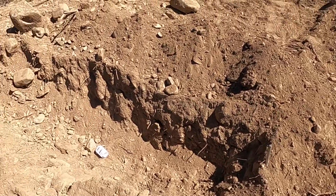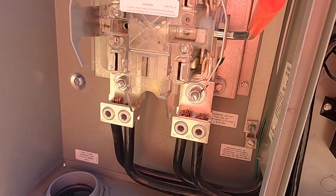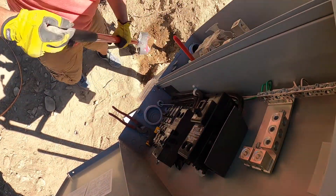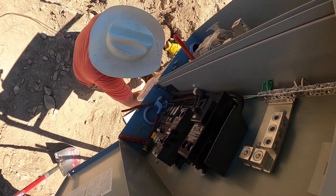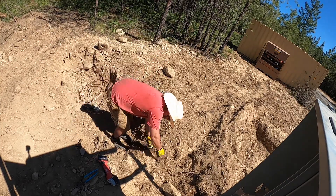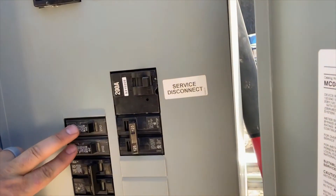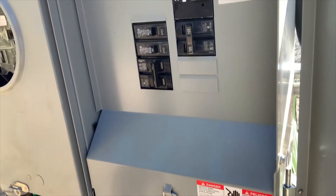Back on the electrical project. All we've got left is to hook up our ground rod to the main terminal right there — that's what I'm going to do right now. Just wrapped up the electrical — our primary panel. Got these two wired in — two outlets on this side and one 20-amp breaker, two outlets on the other.